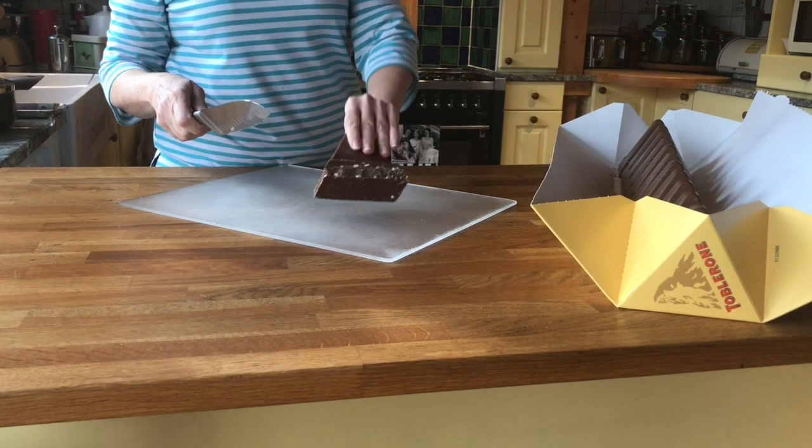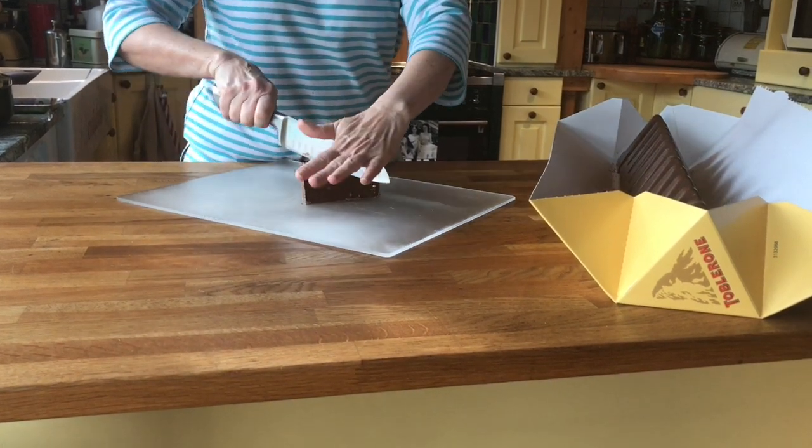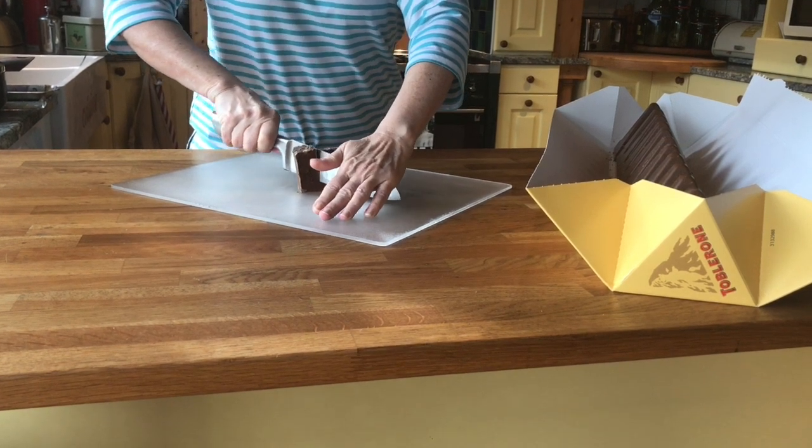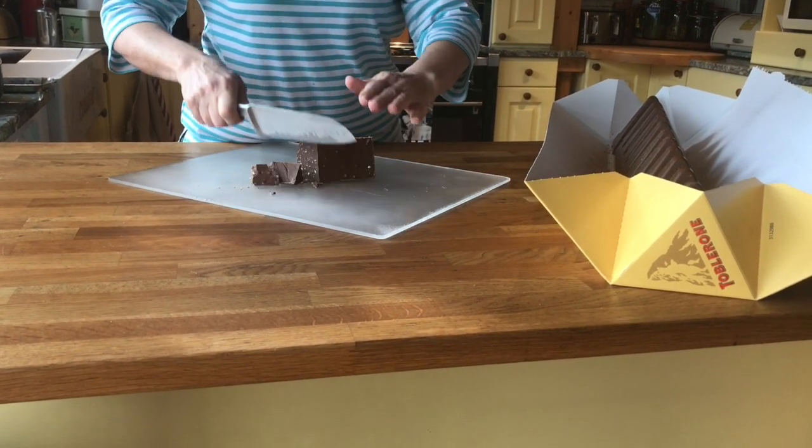But it does look tempting. This is the small one here. We're going to have to eat this one — I'm just going to have to chop it up. Oh, it's so tender. Room temperature. Just amazing.